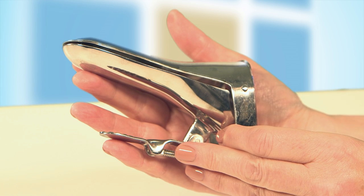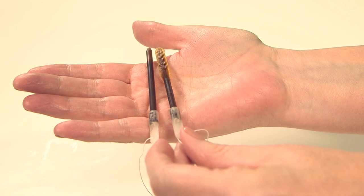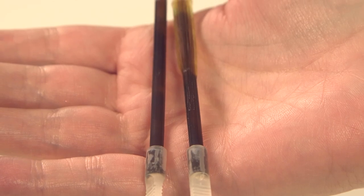Once you are asleep, your legs will be placed in supports and the doctor will examine your womb. A speculum will be inserted into your vagina. The cervix, which is the neck of the womb, may be opened with thin rods called dilators.